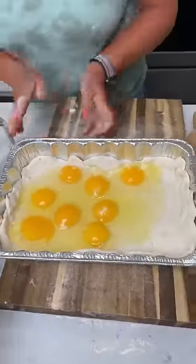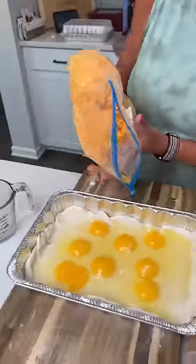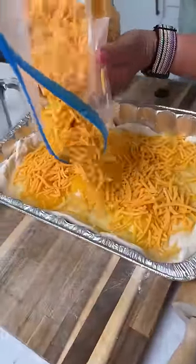Okay, interesting. We've got eight eggs. I don't want to spread them out a little bit — lopsided. We've got some cheese, just some cheddar cheese. We've got sharp cheddar, shredded cheese. And we always like lots of cheese.